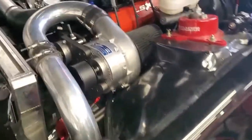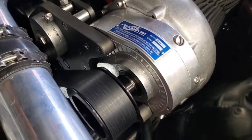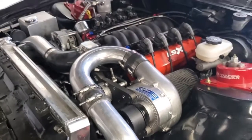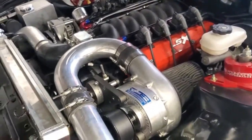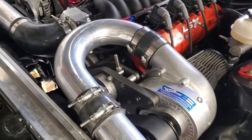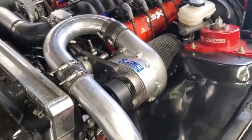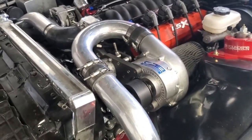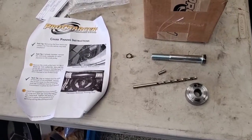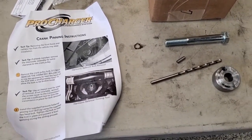I recently put a 3.4 inch pulley on my D1X, so now it's pushing out about 18 pounds of boost. When I built this motor I put a forged crankshaft with a keyway, so I currently have a single keyway on the crank pulley. But once you get up to this kind of boost level, a single keyway may not cut it anymore, so I went ahead and bought the ProCharger crank pinning kit.